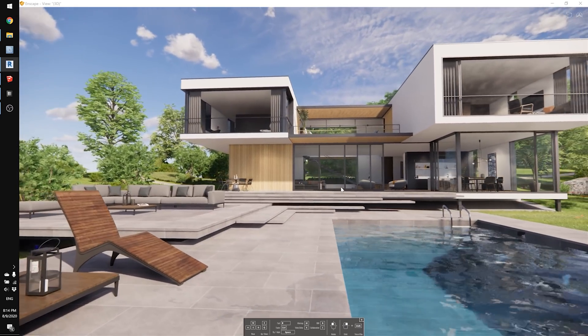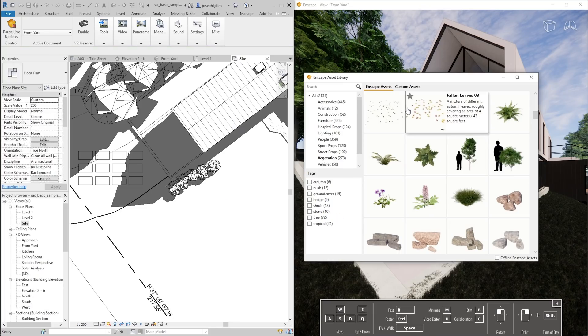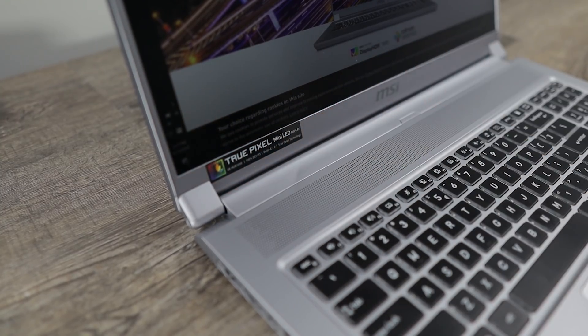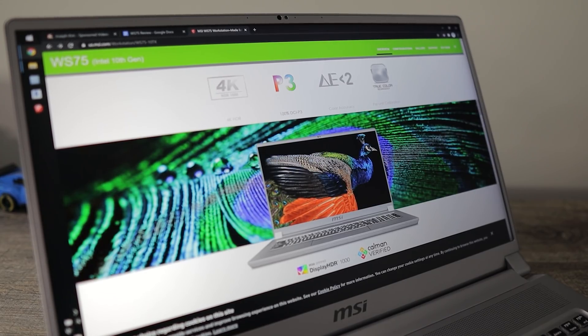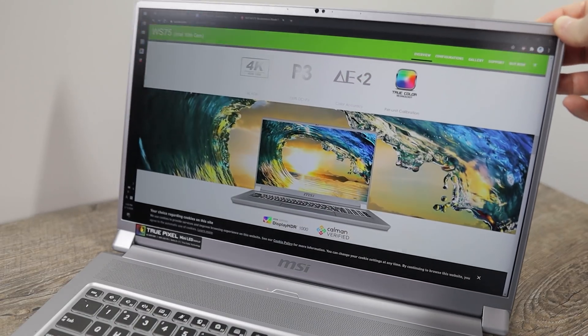Professional rendering with V-Ray, Enscape, and Lumion can be handled with the high-performance graphics card — 6 gigabytes of VRAM — that the Nvidia Quadro 5000 has. And when the time is right, you can even run VR software on this laptop without a problem. This specific laptop includes a 4K mini LED display, which is optional, and the screen is incredibly color accurate, vibrant, and bright, making judging your project's colors easy and accurate.